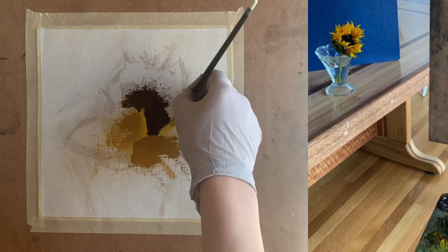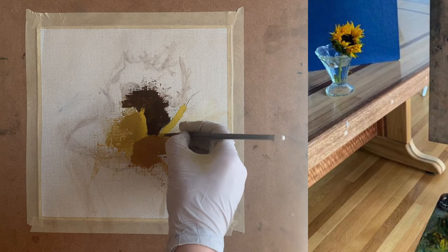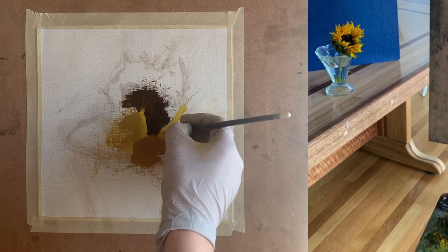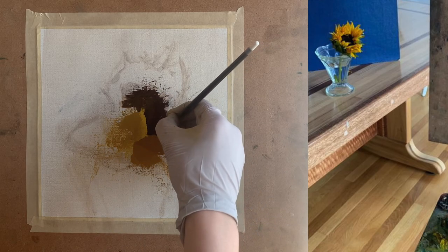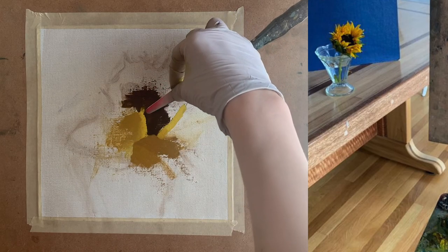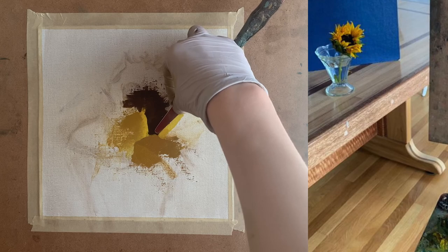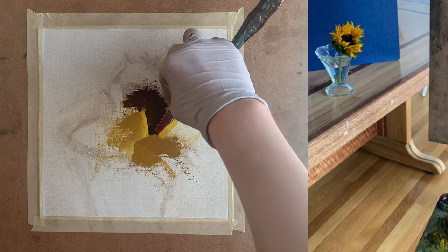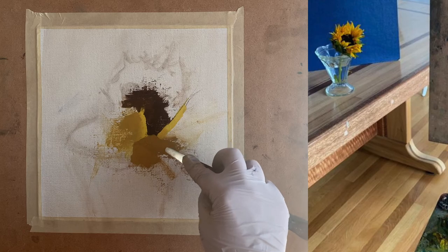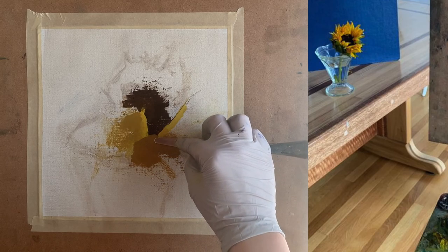Next I mix up a rather light value yellow for the next petal areas. This petal is very light in value and I used cadmium lemon while mixing it up, along with a light purple and white. You can't use yellow straight out of the tube because it would be far too bright — you always have to mute it just a little to make it feel real. I use my palette knife to create a clean, sharp, hard edge between the very dark brown and the light value color of the petal.